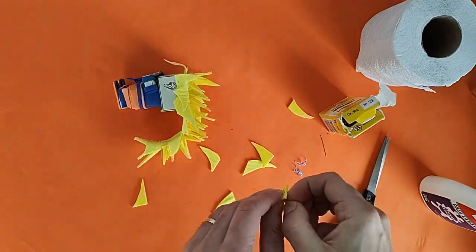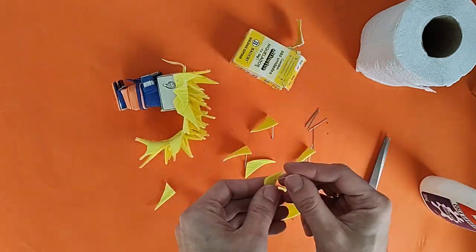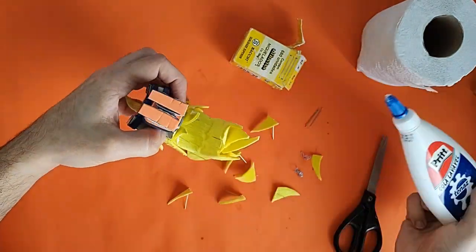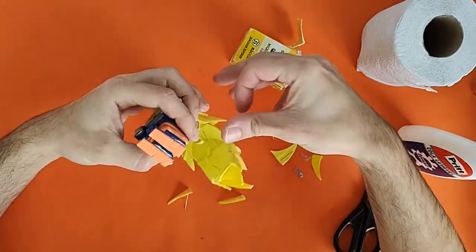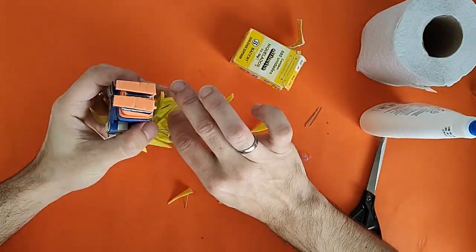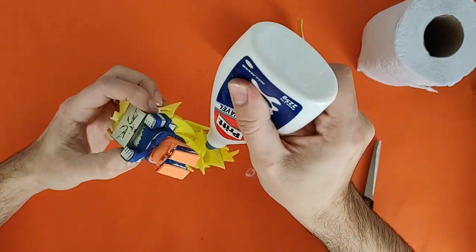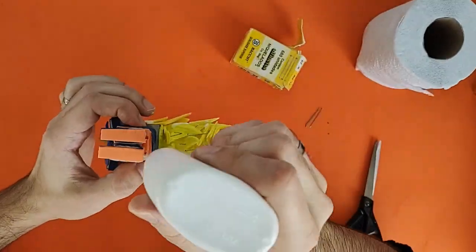O Cell organiza um torneio. O Goku e o Gohan, o Vegeta e o Trunks vão treinar na Sala do Tempo, onde ficam mais fortes. O Goku descobre que o Gohan tem um grande potencial, e o Gohan se transforma em Super Saiyan 2 e derrota o Cell — com o Goku empurrando ele para a luta. O Cell então explode, e o Goku teletransporta para o planeta do Senhor Kaio momentos antes dessa explosão.